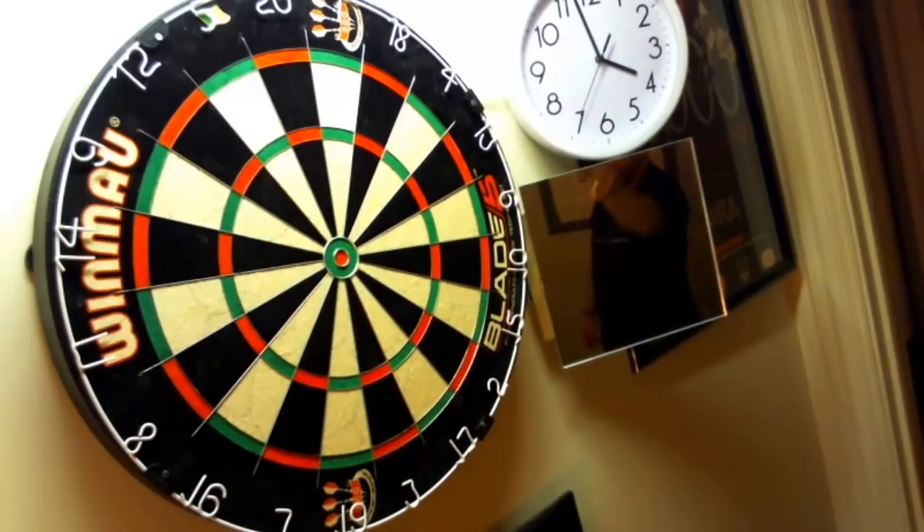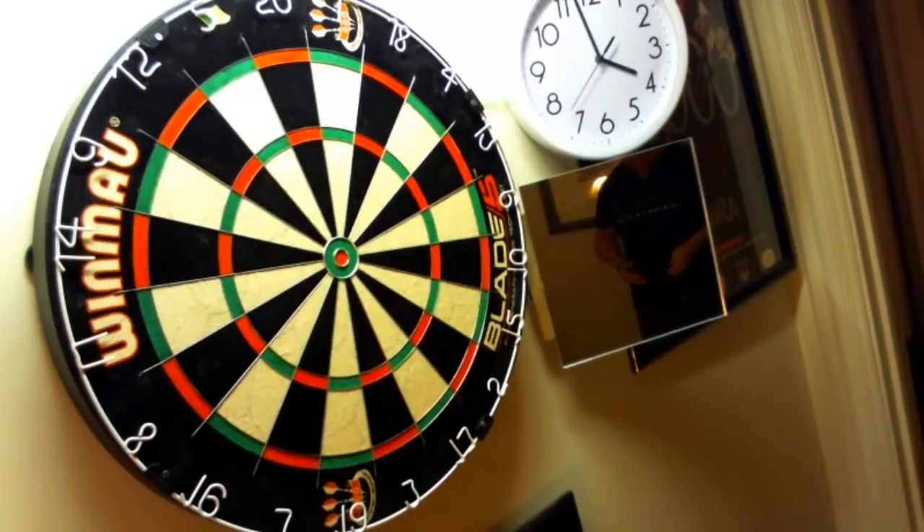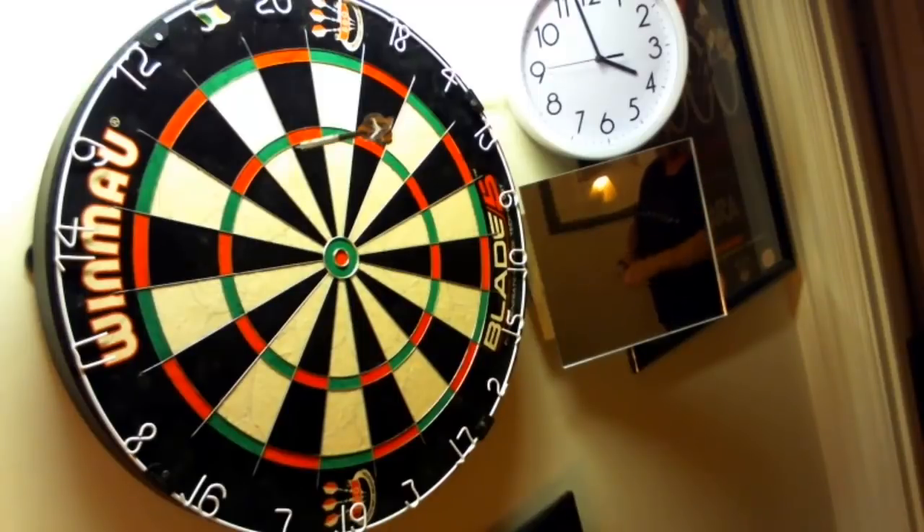I just missed into the treble five, but the dart still flew really straight. I can't help my misses, but the dart is traveling really nice through the air.